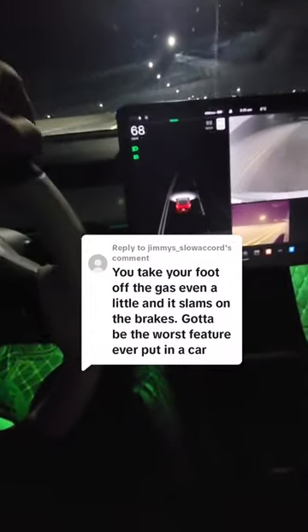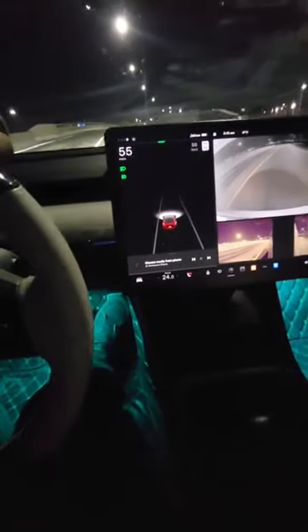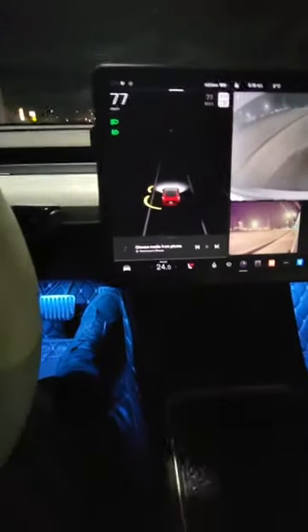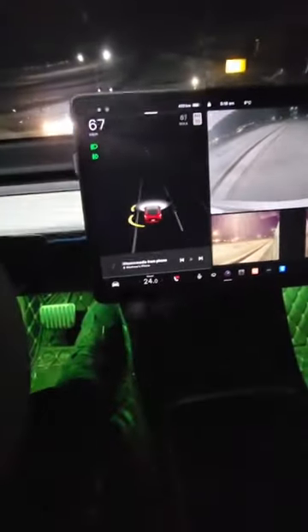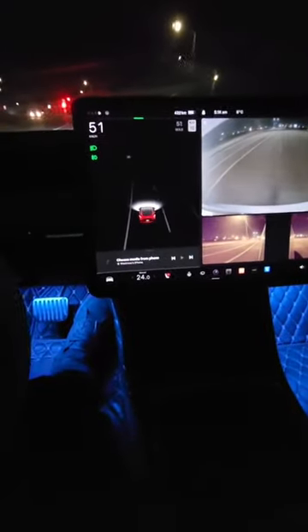If you just let off a little bit, you see that green part there — that's the regen braking kicking in. So you don't actually brake that quickly; it certainly doesn't slam on the brakes when you're driving at speeds over about 70-80 kilometers an hour. This is even more prevalent — that's me completely letting off the accelerator and it's still not slamming on the brakes. Regen braking is more exponential.